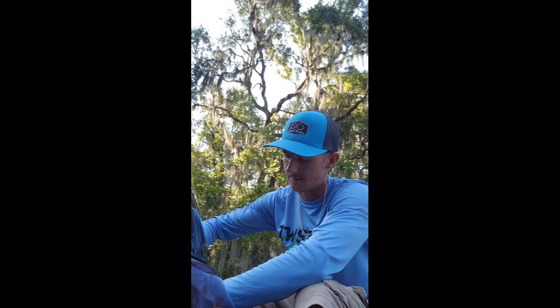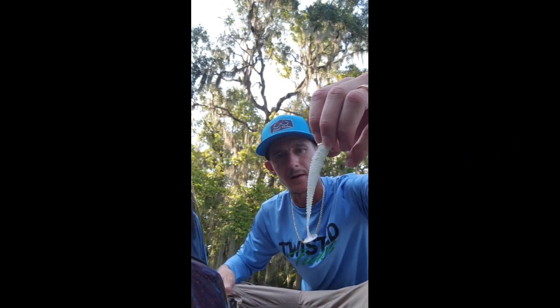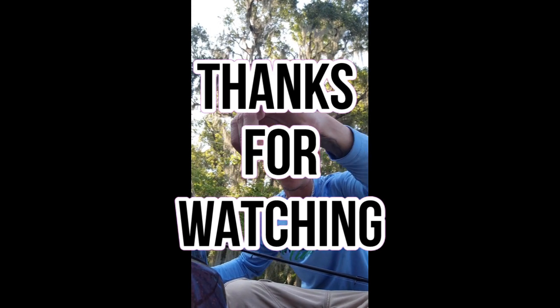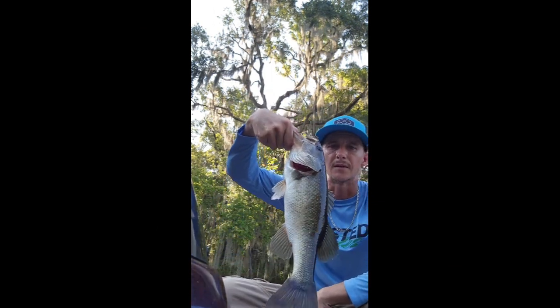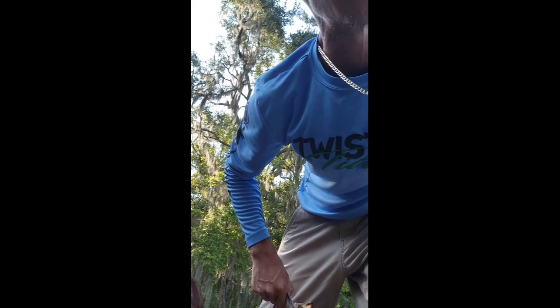Just wanted to show you guys a little bait you could be throwing early in the morning — a little small swim bait, a Kytec, throwing it on a Z-Man little jig head, and we're catching biggins. One bait, I catch him every time. It's actually a Z-Man minnow-style finesse jig head.